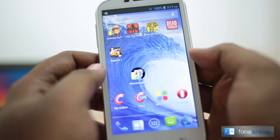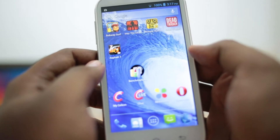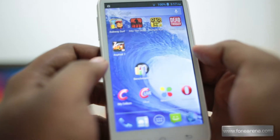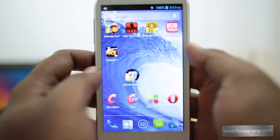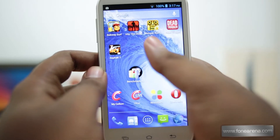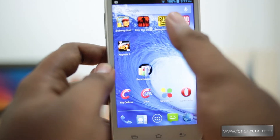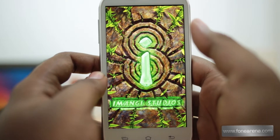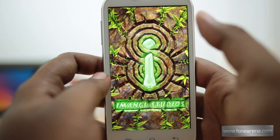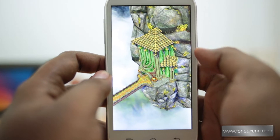What I'm going to do is show you a couple of casual games and a couple of graphically intensive games to show you how this device performs in both. First up, we will take a look at the casual games — for example, Subway Surfers and Temple Run 2. Both are endless running games and these are probably the most popular games that most people play on smartphones like these.